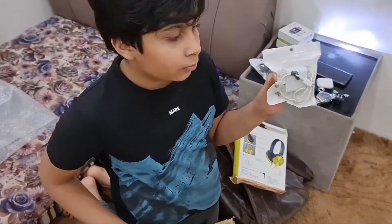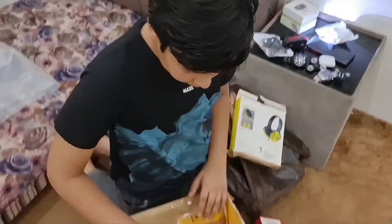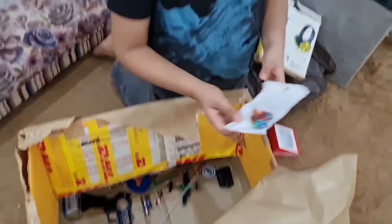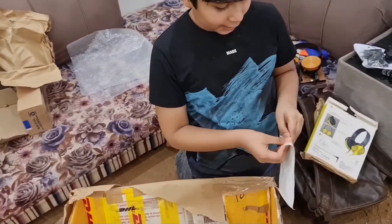Angry charger. Wow. Now it has mini cars. Nice. Mini cars.